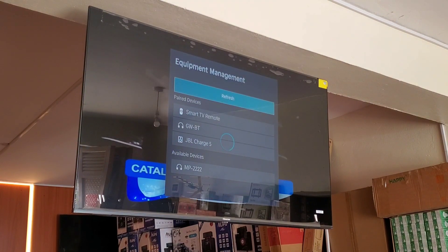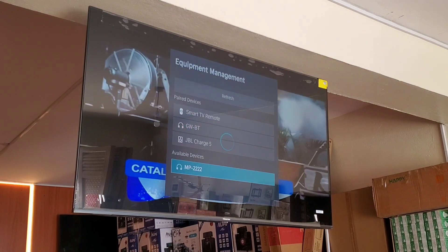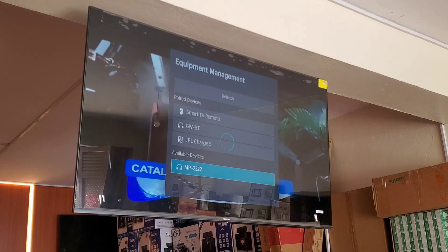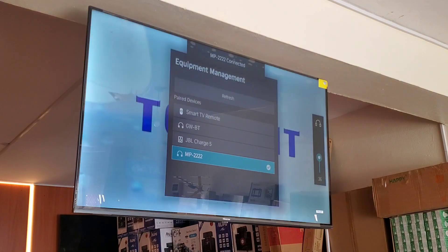Go to Equipment and click OK, then go to Refresh. From here you'll see the speaker name appear. This is my speaker name — click OK. It has now connected.